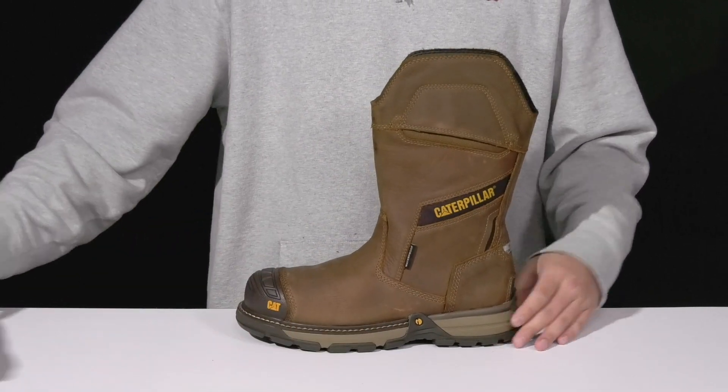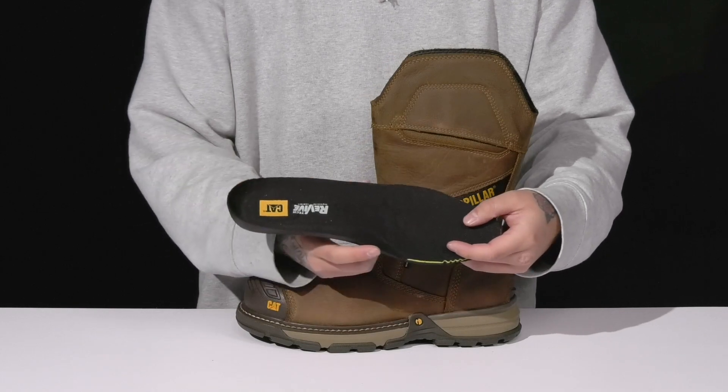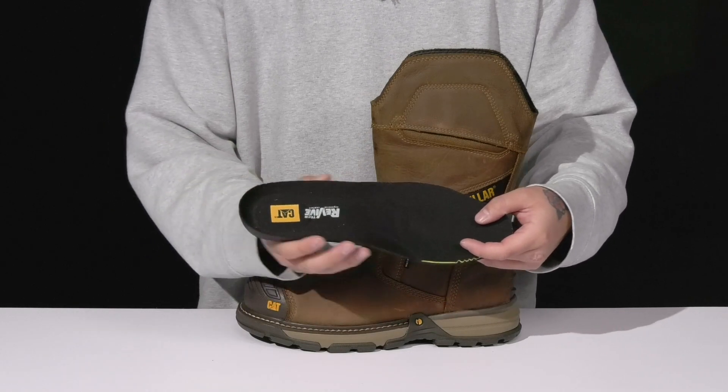It has a quick-drying textile lining and a removable revived foam footbed to help absorb shock and keep you comfortable as you're working hard, with extra cushioning in the arch area and in the heel area.